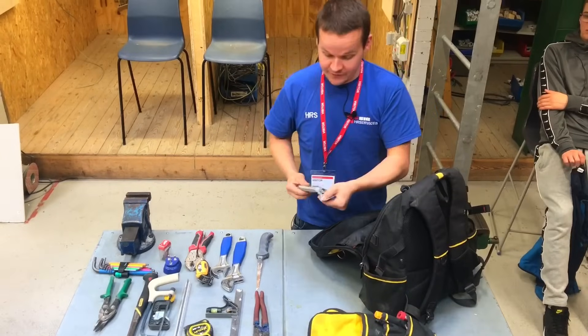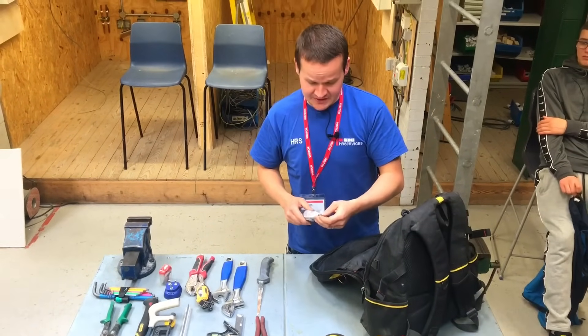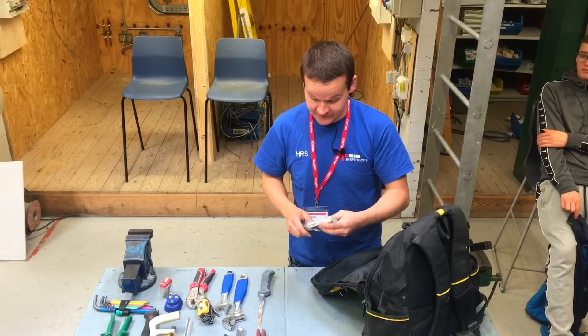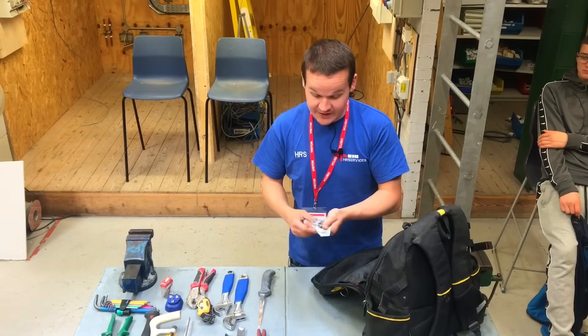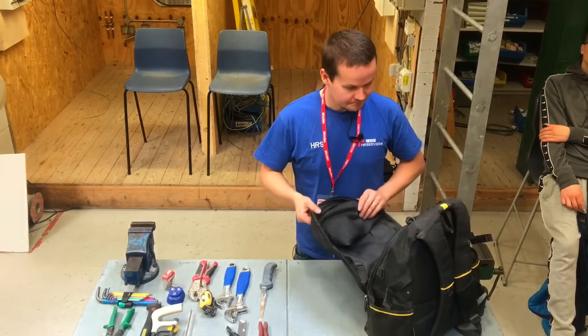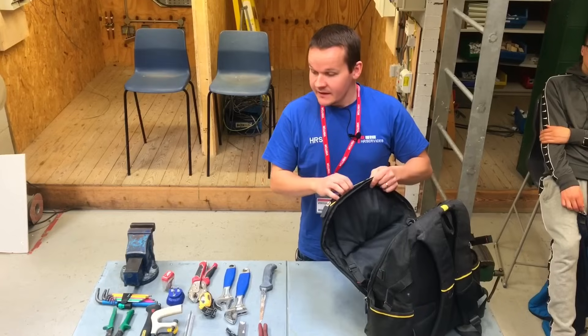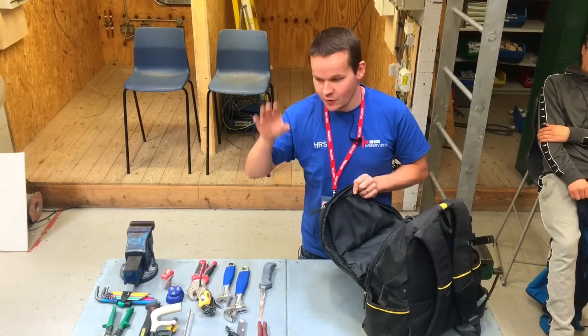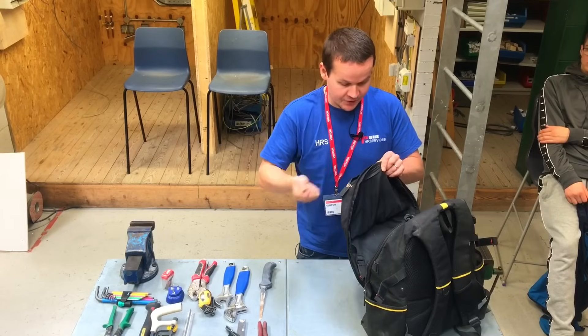A punch-down tool — the real one is called a Krone tool, and this is actually a Krone tool — for doing Cat 6 cables, and you can do BT with this as well. More and more people are wanting wired data points now when you're rewiring. I've had to put some wired data points in straight off the BT or Sky Hub, whichever they've got, and they plug straight in.